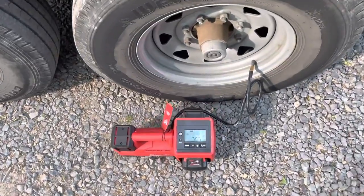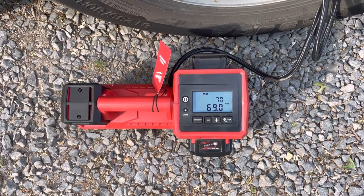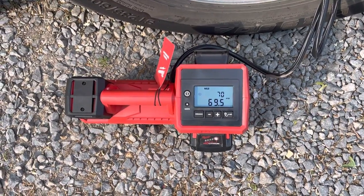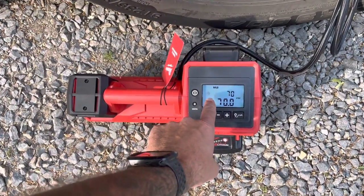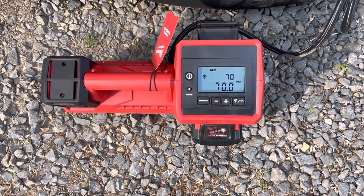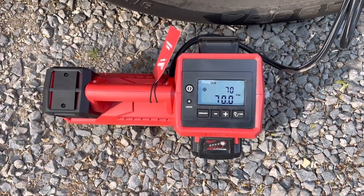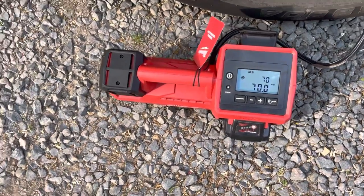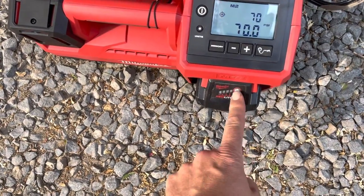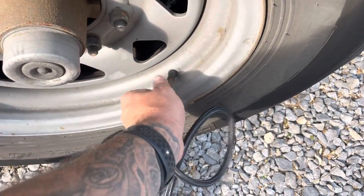You can see it shuts off for a second, and that's your target - we're at 70 PSI. That put in 10 pounds of air in about 40-45 seconds - not bad for a little unit. Going to keep it right in the back of the truck. The battery was at about two to three bars when I put it on, and this is the third tire we've done with air on this charge.